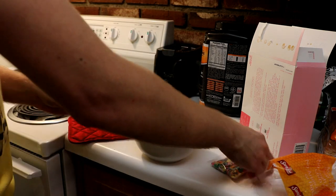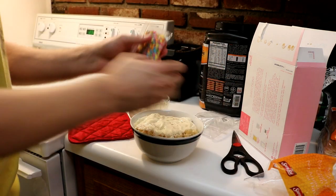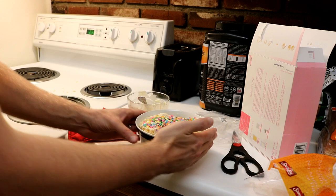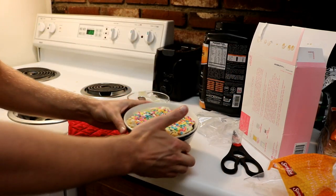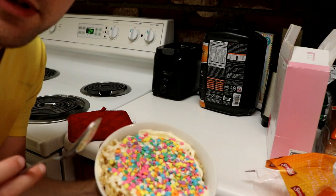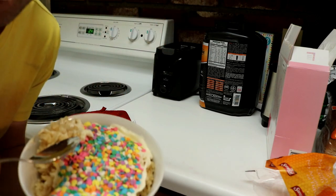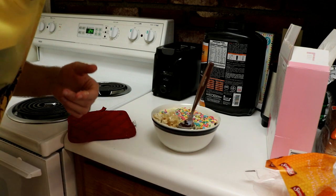Ta-da! Look at that — oh yeah baby, in a bowl. Thank you for watching, this has been Will trying something new, making a celebration cake. Let's taste it. Mmm. Alright, see you tomorrow with a new video.